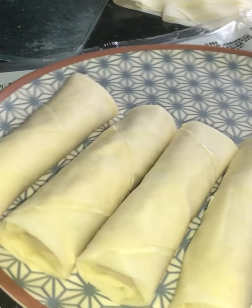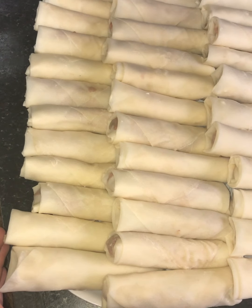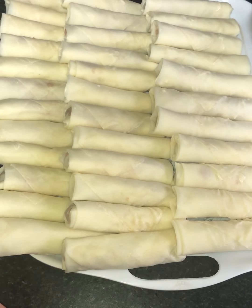We've got quite a few spring rolls ready now. We made quite a bit, so we'll freeze them and use them as and when we need them. Thank you for watching the video, we hope you enjoyed it.